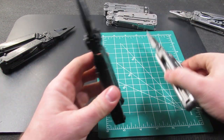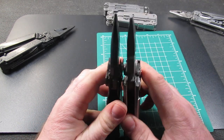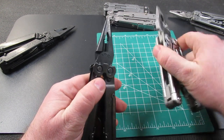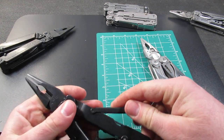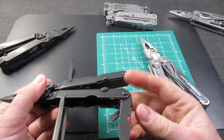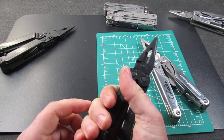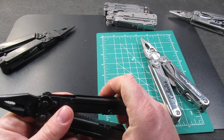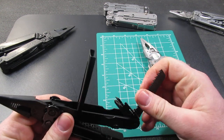The next SOG we will look at is the SOG Power Lock. This is one of the old warriors that's been around for a very long time for SOG. The SOG Power Lock has these covers because people thought that the sides were too brutal on the hand. The problem with them is they have a tendency to fall off, and a lot of people just do not like them at all. You can take them off but then they have a mind of their own and sometimes come off on their own.